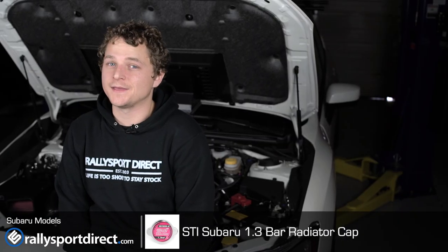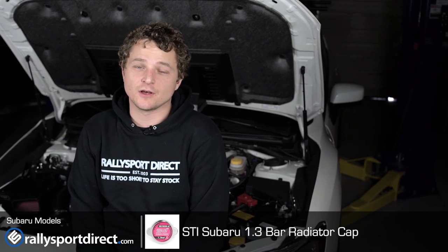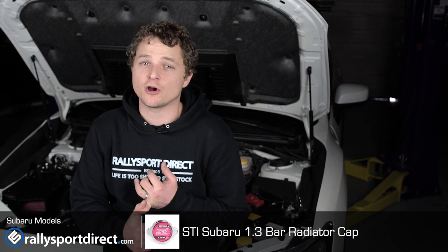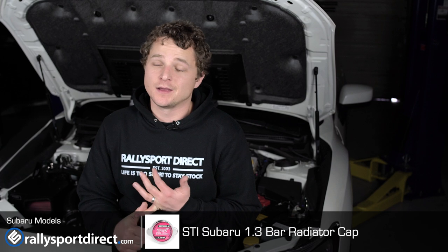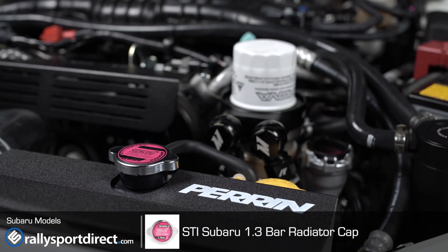We've just installed the STI radiator cap on our 2015 WRX. I wanted to talk about the install — it's incredibly easy. The only thing I can say is make sure the car is cool when you're doing it. You shouldn't have any problems. I'm just incredibly pleased with the product all around. If you are looking for a high quality radiator cap, want to support STI, or want some cool JDM bits, definitely check it out. It's well worth it.